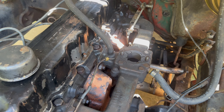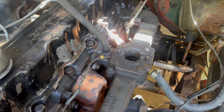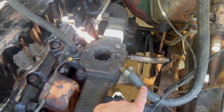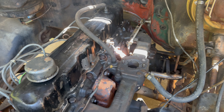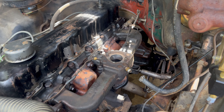After removing the carburetor, we're going to start disassembling the intake manifold — removing the hose line and disassembling the throttle cable linkage from the intake manifold as well.